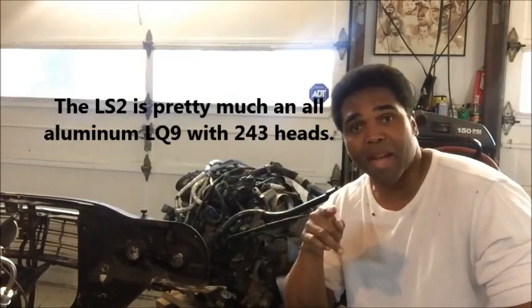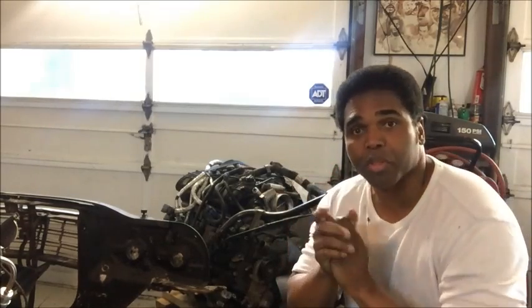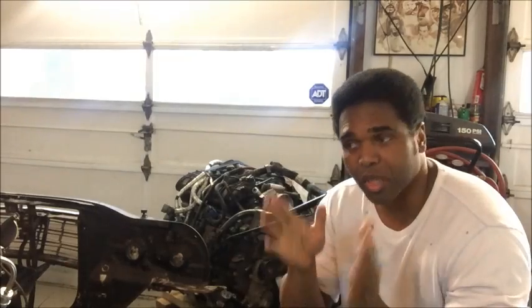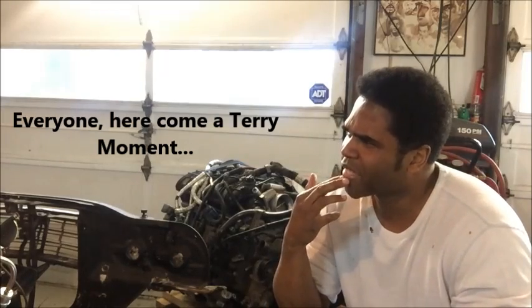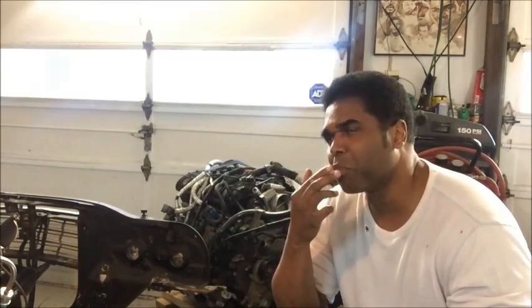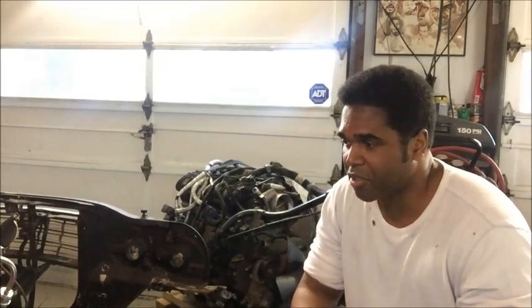In my 69 Camaro I do have an LS-2 — I got a great deal on the engine and a 6-speed transmission a long time ago, before the seller knew what they had. It's a ripper, it screams, beautiful engine. But it's all aluminum, and LS-2s are rare and hard to come by, along with LS-6s. They stopped making them — the LS-2 came out around 2005-2006 in the GTO and Corvettes, then GM moved to the LS-3. You're not going to find an LS-2 used for under $3,500.